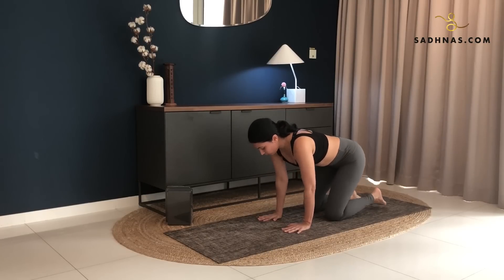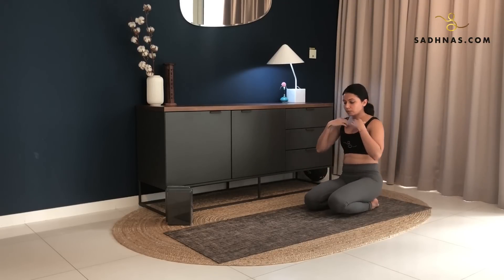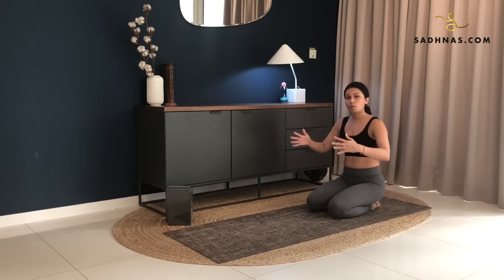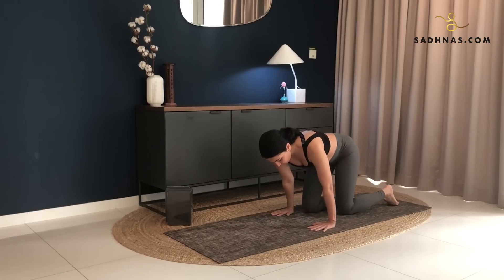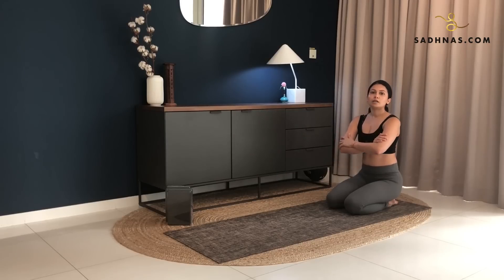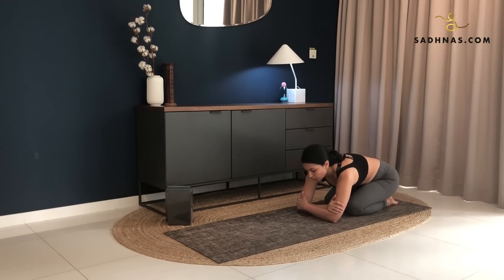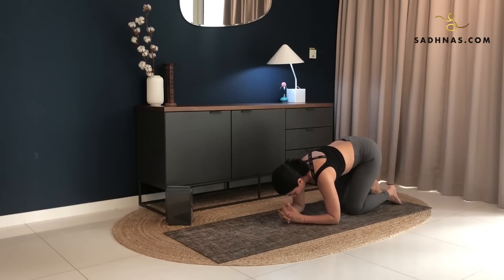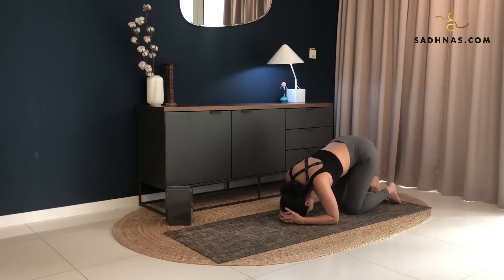Now from child pose, we're going to go into a headstand here. We want to make sure that our alignment is correct to avoid any injury. Now you can have yourself facing against the wall to use it as a support, or if you're confident enough, you can do it just on the mat. Now you want to bring your hands grabbing your elbows here as you sit on your heels. Bring your elbows down to the mat. Leave the elbows where they are, creating a triangle, interlock your hands. From here, you're going to place the crown of your head against your hands for support. Make sure your elbows do not move, so your elbows are in line with your shoulders, keeping your shoulders straight.